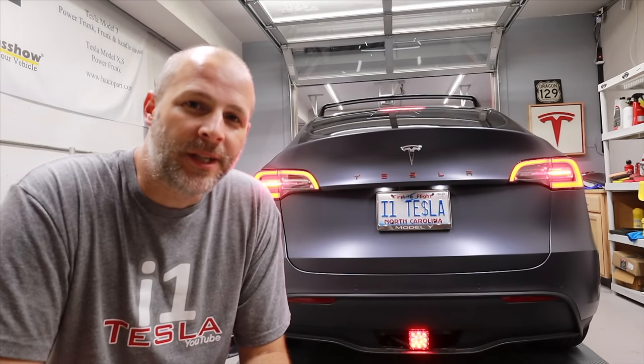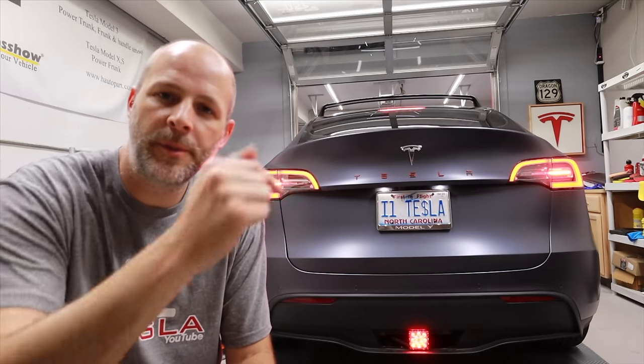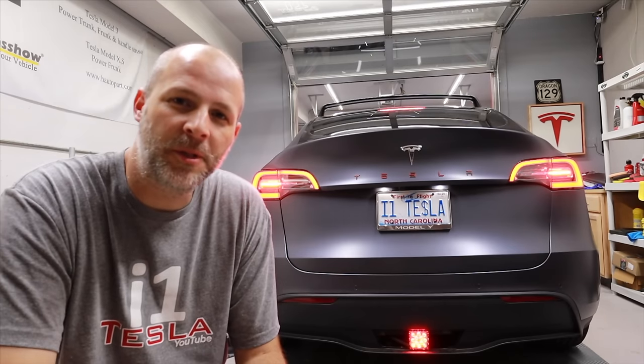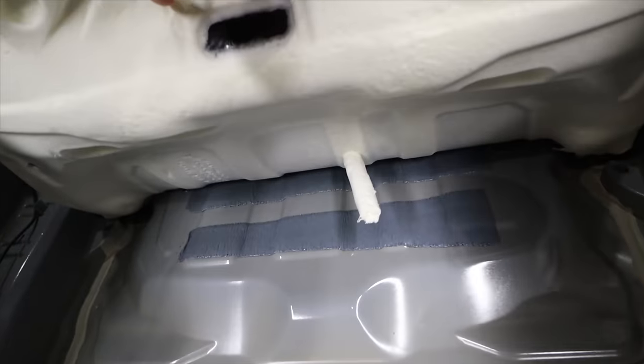Tell me what you think down below about this, and specifically about the trailer hitch. As always, stay awesome, stay positive, and we'll catch you on the next one. If you stuck around this long - I'm going to show you something I found. I found what appears to be a little joke from Elon hidden in the car.